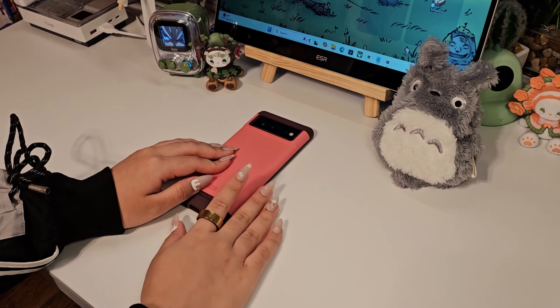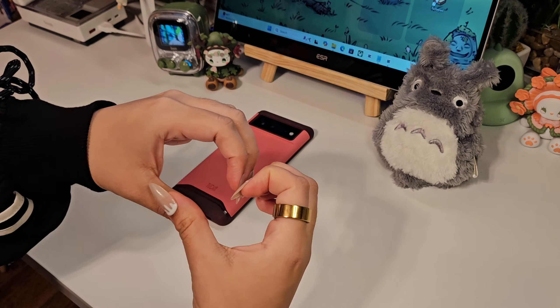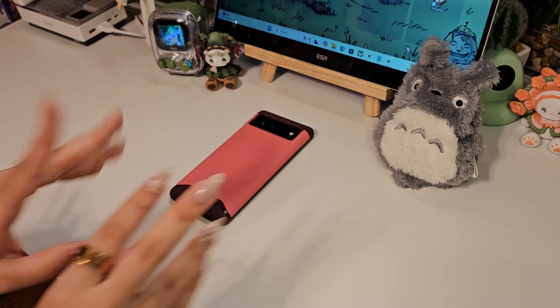That's going to be all for today's video. Thank you guys so much for watching another cozy unboxing and review session with me. Please stay safe and take care of yourselves. See you on the next one. Deuces.